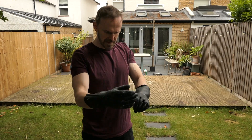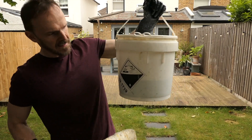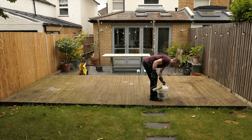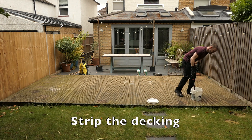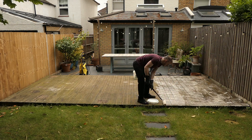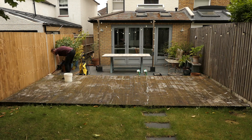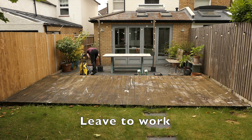I'm putting rubber gloves on as the stripper I'm going to be using is quite corrosive. I'm going to be putting this on with a roller. Spread it liberally all over, then leave it to work for 5 to 10 minutes, then jet wash it off.